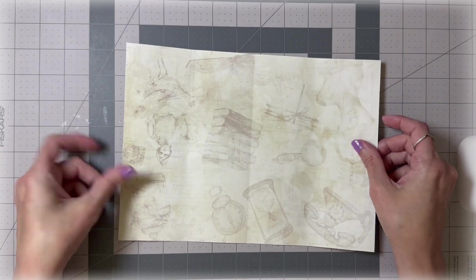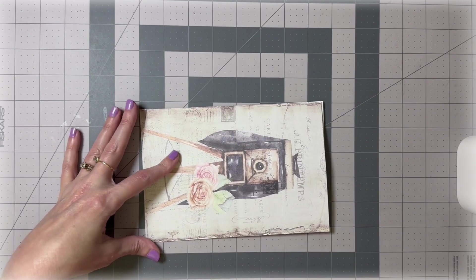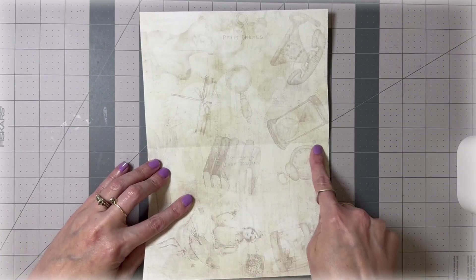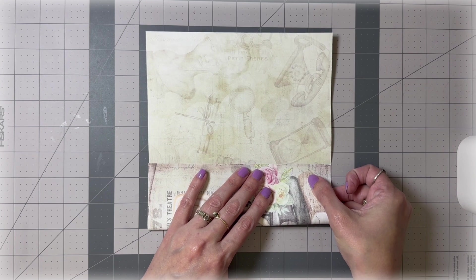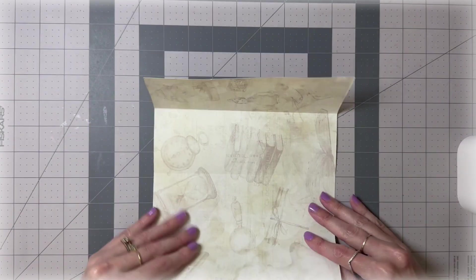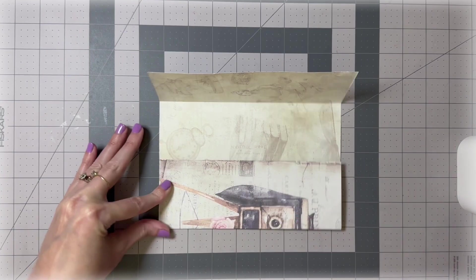This is double-sided, which is good because we want some design on the inside so it's not stark white. We're going to fold the paper in half — make sure the outside is what you want it to be, fold it the correct way, and burnish. Then open it up. You can see the crease line. Take one side and fold it right after the crease line — maybe a centimeter to a centimeter and a half beyond it. Turn the paper around and do the same on the other side, folding right after the crease.